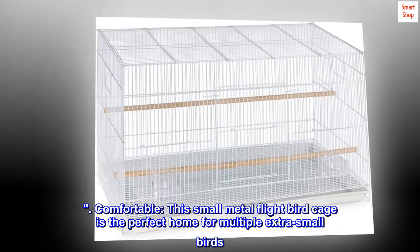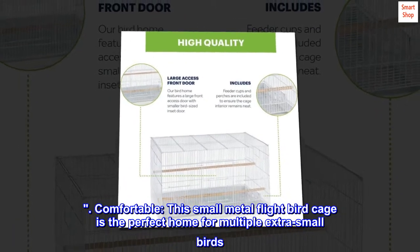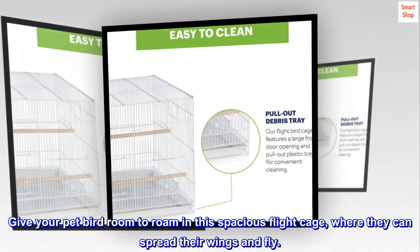Comfortable — this small metal flight birdcage is the perfect home for multiple extra small birds. Give your pet bird room to roam in this spacious flight cage, where they can spread their wings and fly.